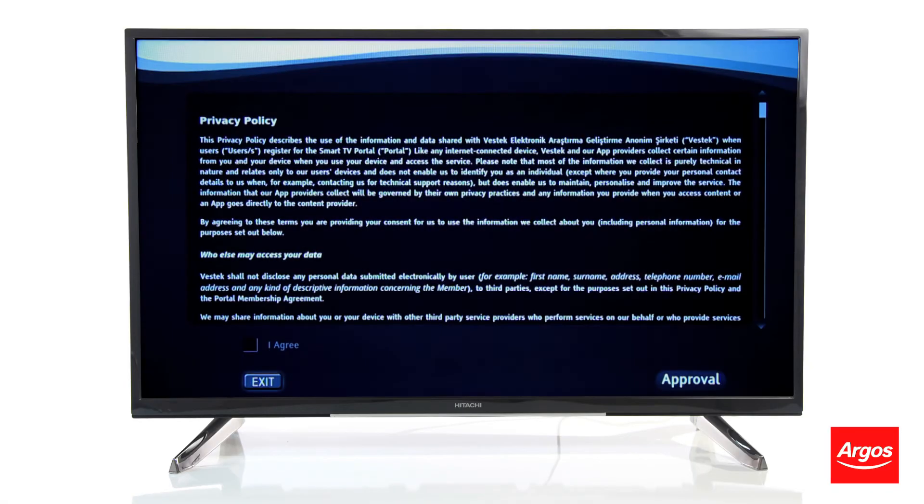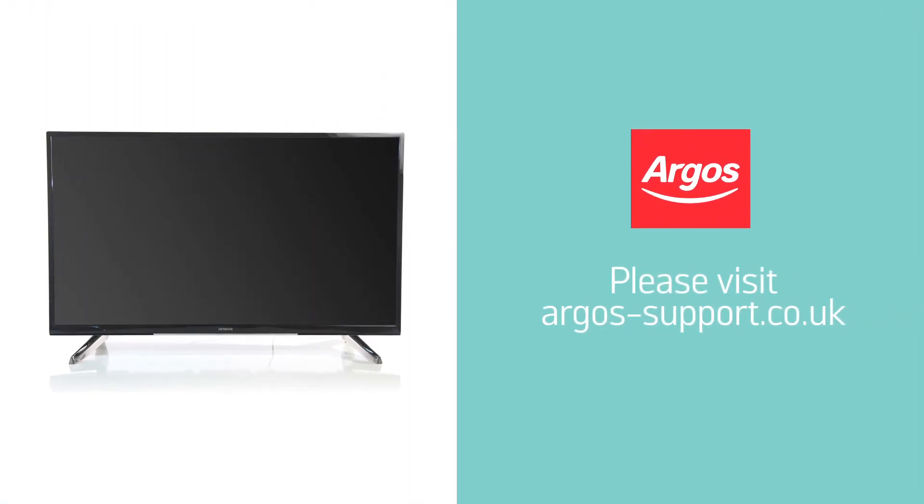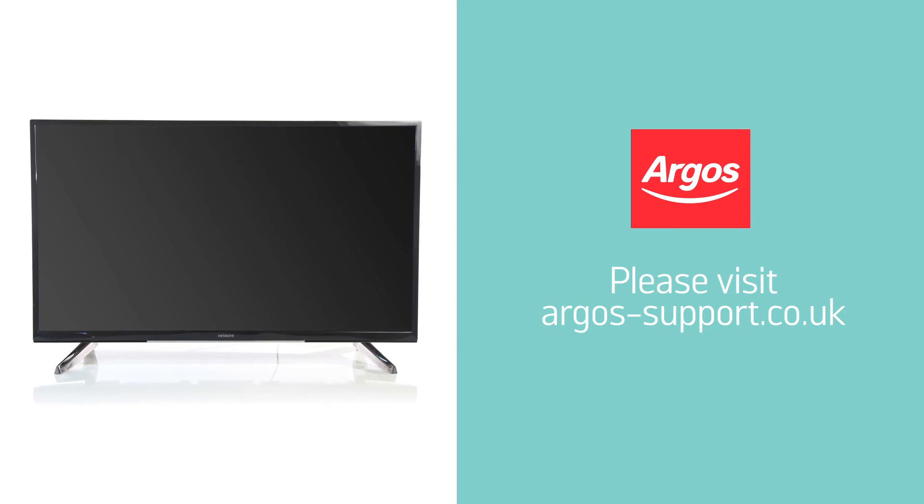Your TV is now ready to be switched on and set up through the first-time installation. For further assistance, please visit argos-support.co.uk.